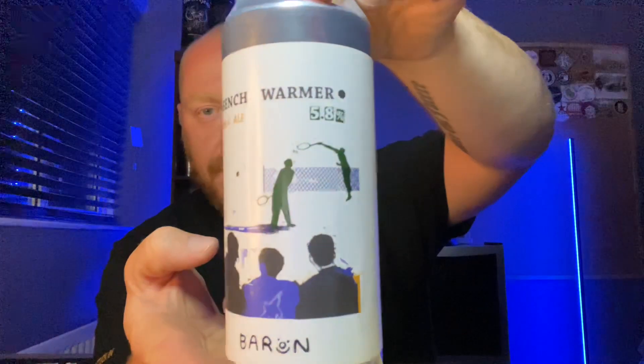Bench Warmer pale ale coming in at 5.8% ABV. They're a one-man band as far as I'm aware - a guy called Jack runs the brewery off a site on a farm in Buntingford. The flavor text says: 'Ludicrous display last night. Bench Warmer is a highly hopped Citra and Nelson Sauvin pale at 5.8%, brewed for the sitters down.' Nerdy bits: a super soft water profile with wheat and oats mashed at equal weights for fluffiness, all dry hop additions at 15 degrees, ruffled for about two days.